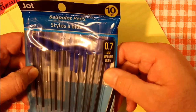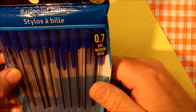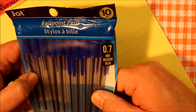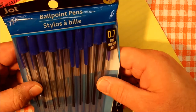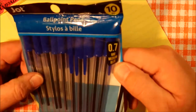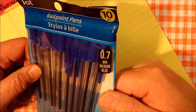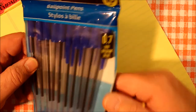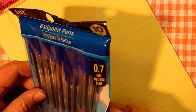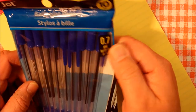It says here that the size is 0.7 millimeter medium blue. Now, 0.7 sounds fairly fine to me, because other comparable pens — expensive ballpoint pens like the Bic — have a medium point of 1.0 and a fine point of 0.8 millimeter. The same for the Papermate Write Brothers pen, their inexpensive line: medium is 1.0 and fine point is 0.8 millimeter. So this is a 0.7 millimeter and they're saying it's medium. We'll see.